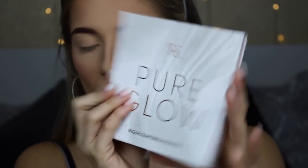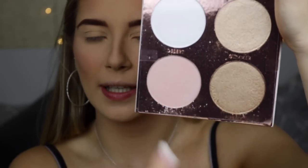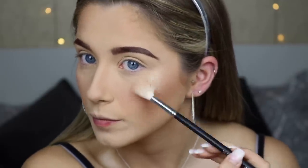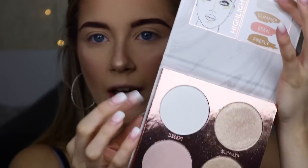Next is the PS Pure Glow Highlighting Palette. It has an ice white, a champagne color, a darker color, and a pinky color — named Desert Glimmer, Eden, and Firefly. I'm going to use the champagne shade today using my Morphe M510 brush. There's not a lot of fallout. I am so impressed — I don't think they can go wrong with their palettes. I might use the white color for my inner corner later.